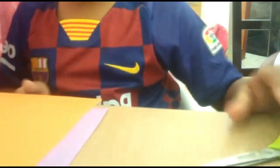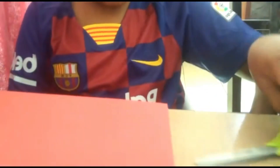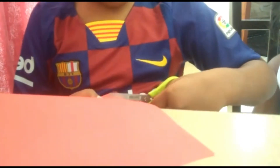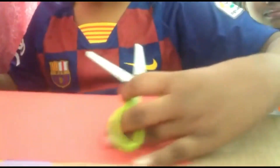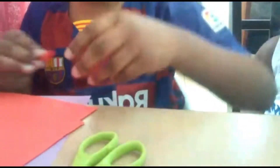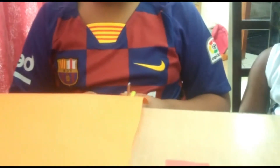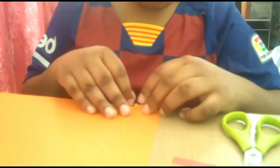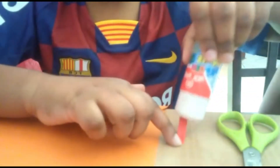You can take any paper for the candle. But for the flame — for the fire part — we need orange paper. If you don't have orange paper, you can take red paper. Now take the flame and stick it on top of the cake which we made.